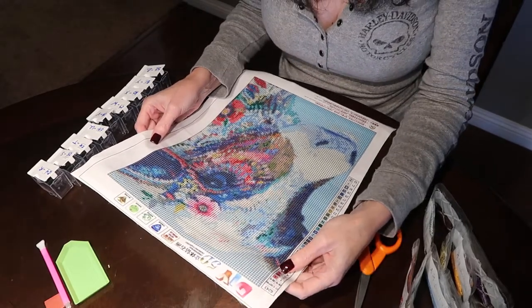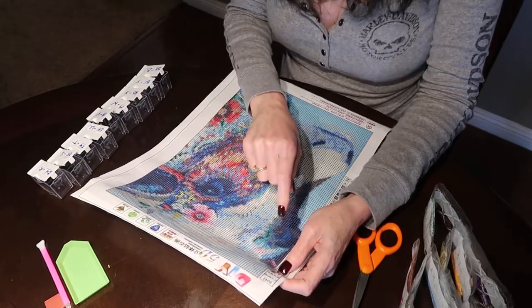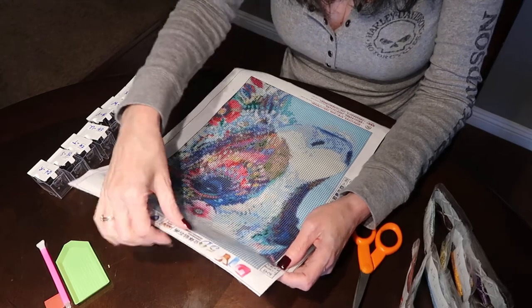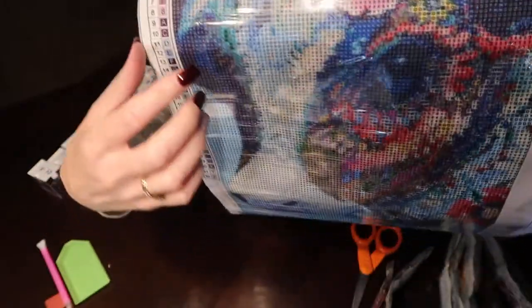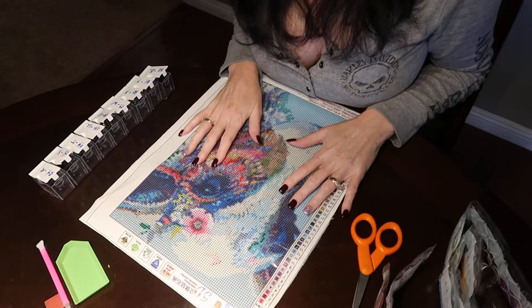I've tried doing it a couple different ways — trying to do it one line at a time, right to left because I'm right-handed. I have tried doing small sections at a time. When you start getting into areas where there are lots of different colors going on, you're having to switch in and out with your colors, and it just seems to take up a lot more time.